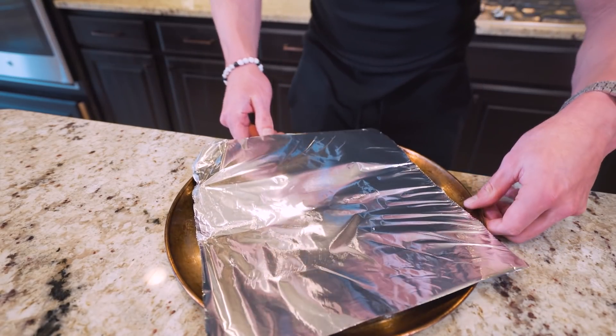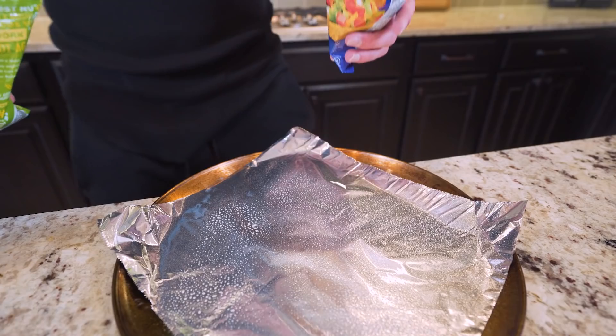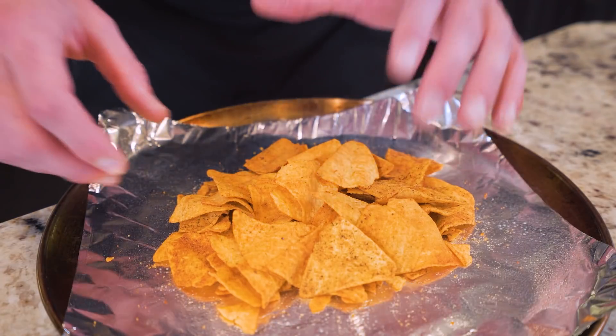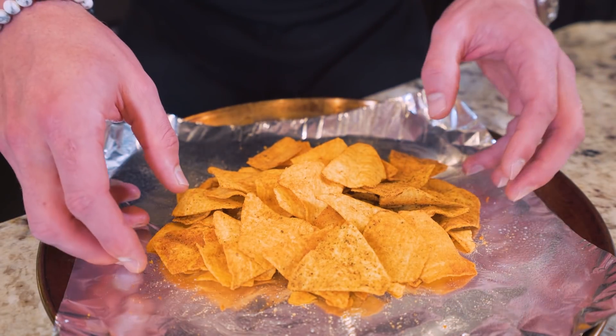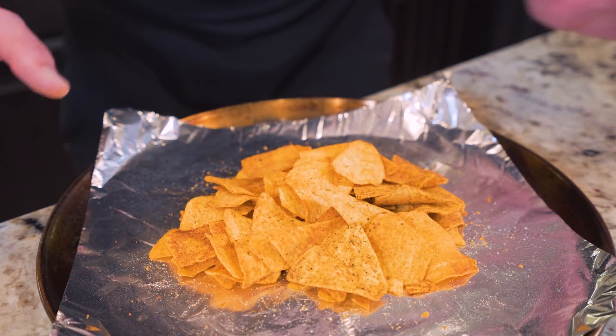The first thing we're going to do is grab an oven-safe baking dish, lay some foil on it, press it down, hit it with non-stick, and open the chips and dump them right on here. I'll mix them together, then create a pretty little pile because we're going to throw these in the oven. Once we're done, it's just going to slide right off the foil. That right there looks perfect.